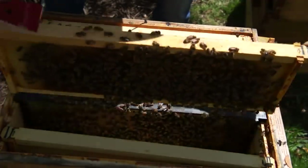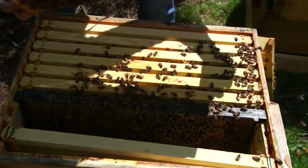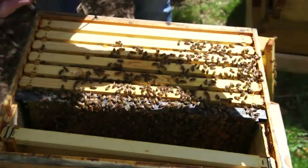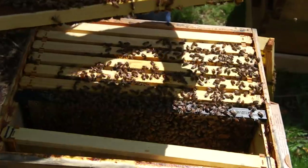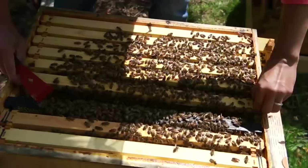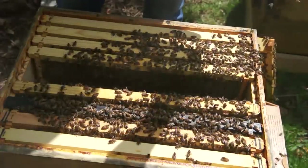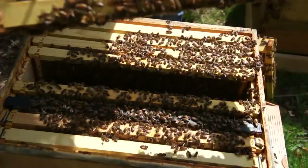Looking for the queen. She should have a big blue dot on her, but I haven't spotted her in a while. Lots of good pollen stores here. This is the outside of the brood nest — don't expect to see queenie on this one. I see a good laying pattern. Drones on the bottom. I see eggs — very nice laying pattern. I see honey reserves on the side. Just nice. Still looking for my queen.